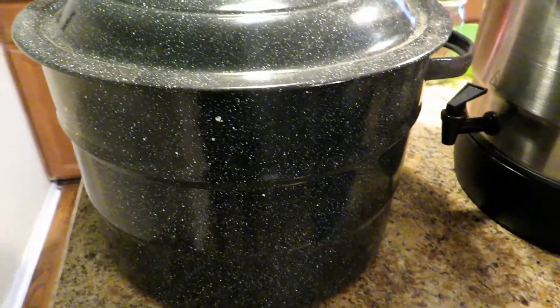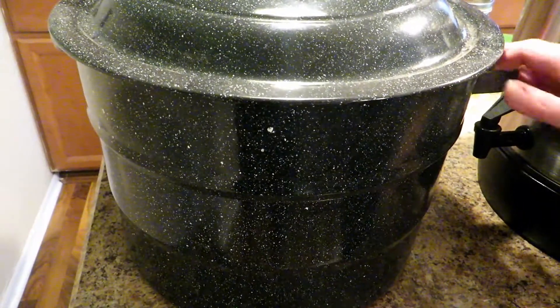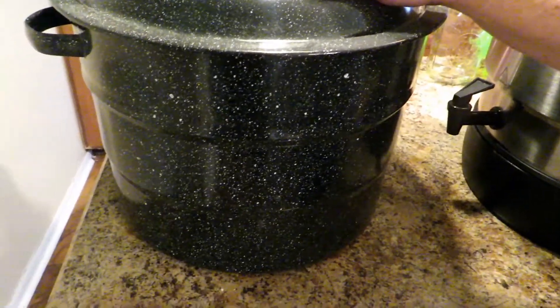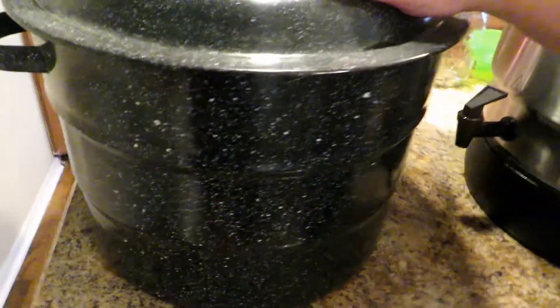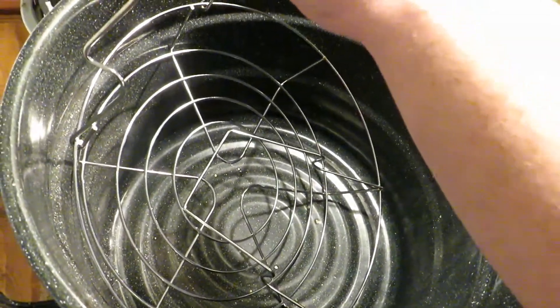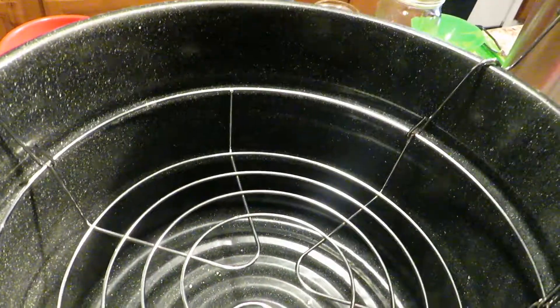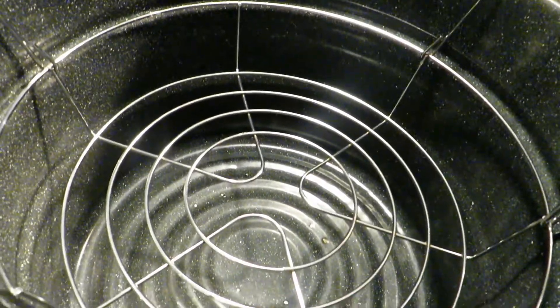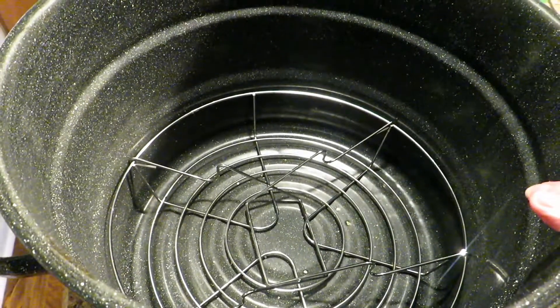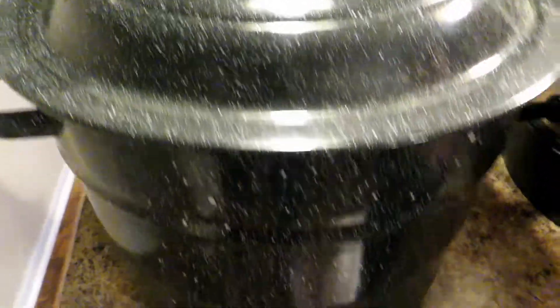First thing we're going to talk about is the types of canners. First, we have the good old-fashioned stovetop water bath canner. You probably saw your granny have this — it has the rack that you load your jars into. This works great. It's very simple, you can get it anywhere. I think I paid maybe $10 for it. They've gone up since then, but they're still not expensive. They're dirt cheap.